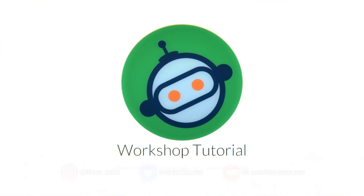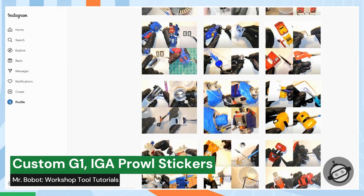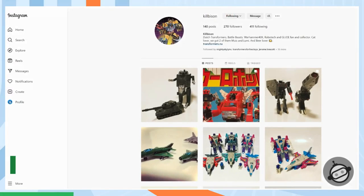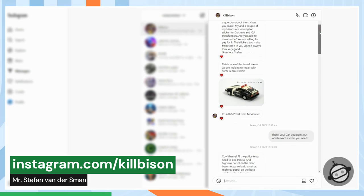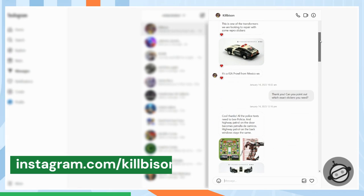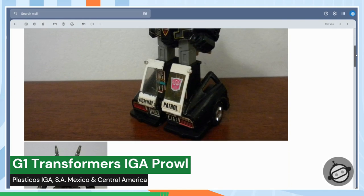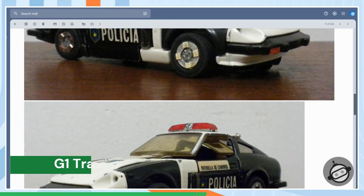Hello and welcome to another workshop video. A while back I was on my Instagram page and I received a message from my friend Stefan. He's a really cool G1 Transformers collector and I highly recommend his page. He asked me if I could make custom stickers for a G1 Transformers product.